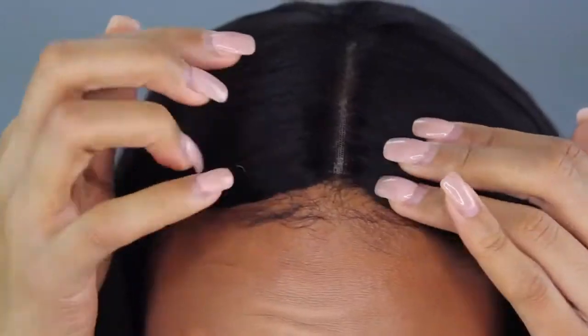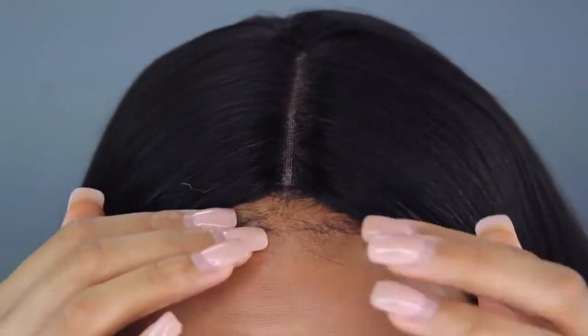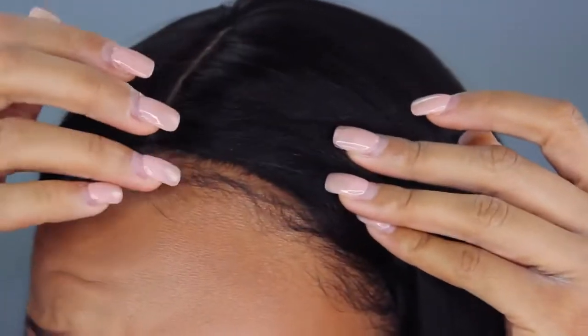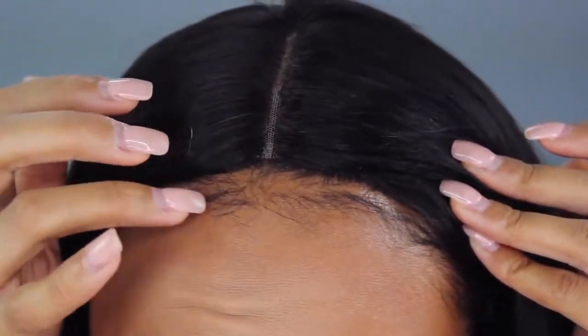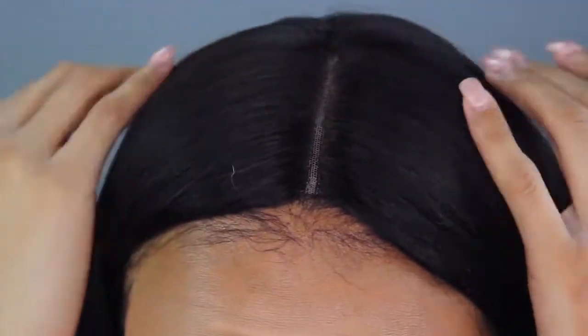I did not have any problems with the lace. I did actually bleach it as soon as I got the wig, just to kind of lift it and get those knots bleached a little bit. I lined it up with my part, but there is a little bit of discoloration — I'm not even going to lie. It just is what it is. Disregard these little baby hairs or whatever it's supposed to be.